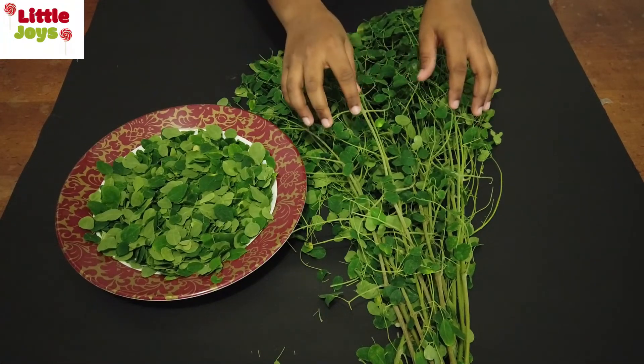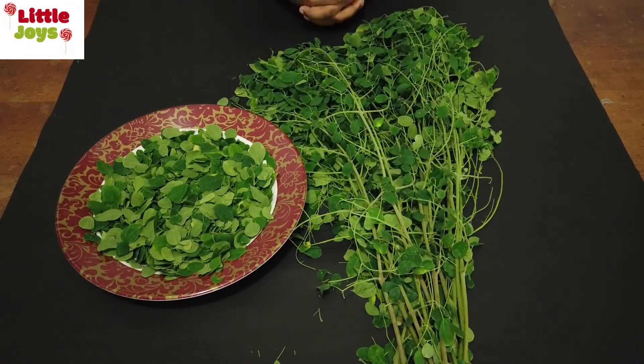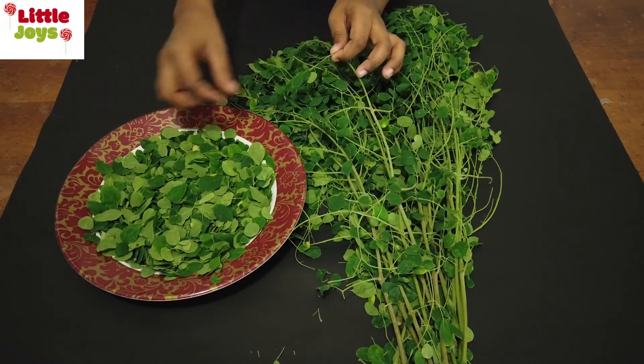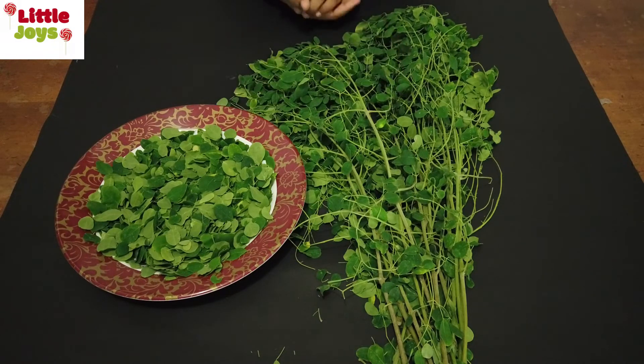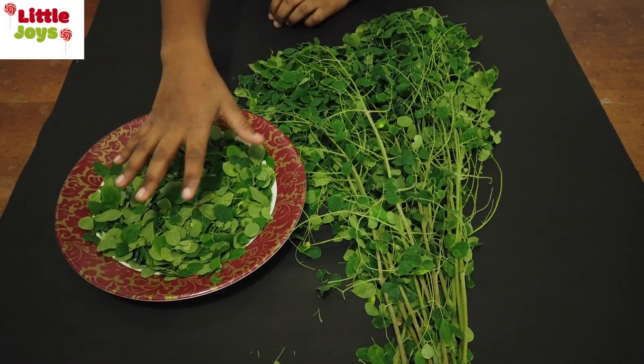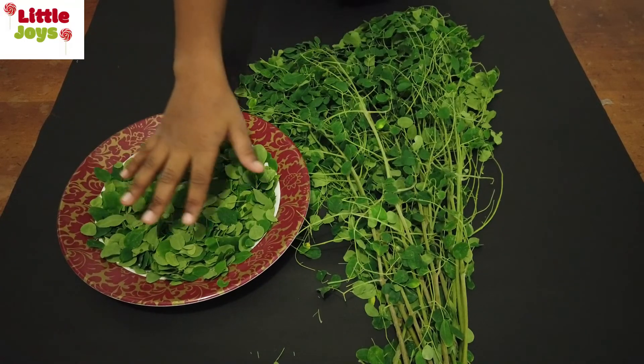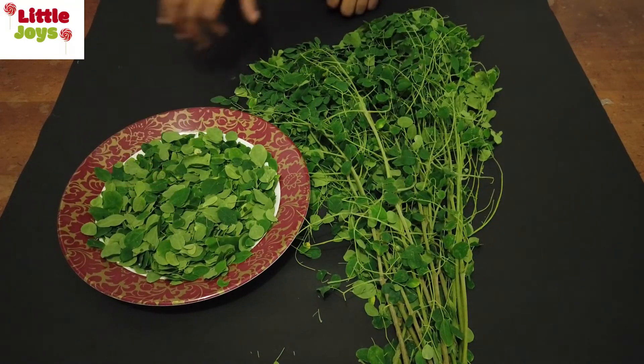This is fresh drumstick leaves. First, you have to wash them under water thoroughly to remove the dirt. Then you have to separate the leaves from the stems like this, and spread them on a plate like this.